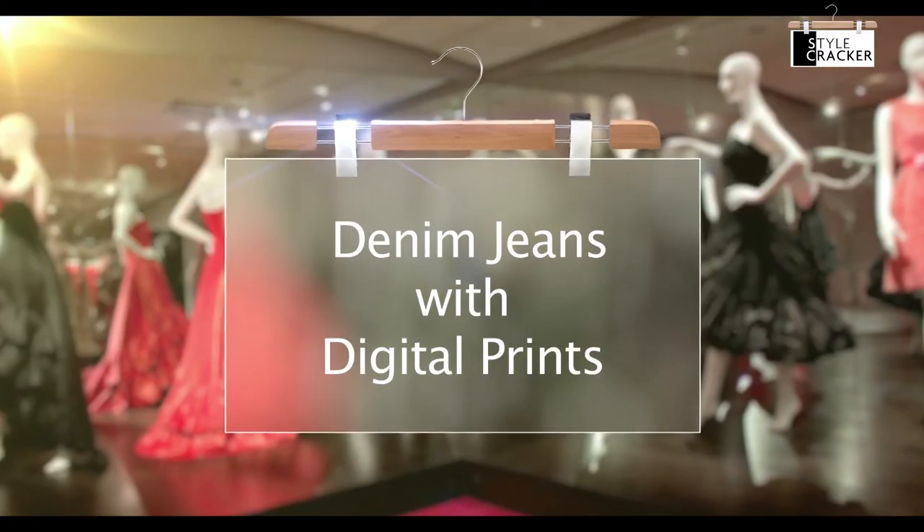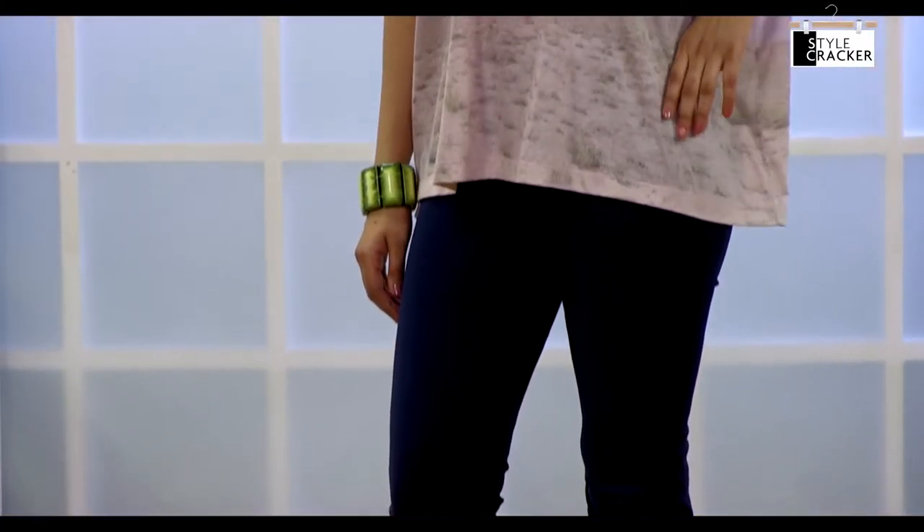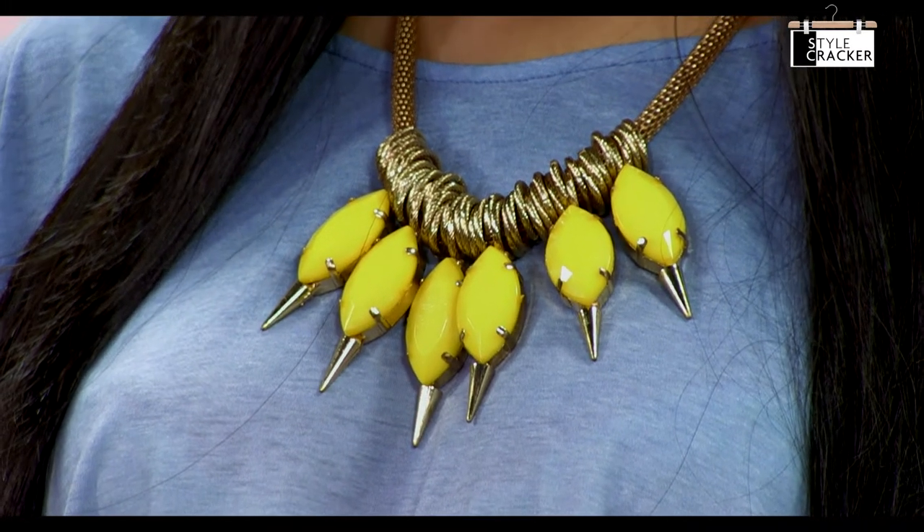That's denim with digital prints. Wear this look for an informal party or a concert and enjoy the attention. Team your favourite pair of skinny jeans with a trendy digital print tee to keep the look relaxed. Keep the accessories to a statement neckpiece and the cuff.